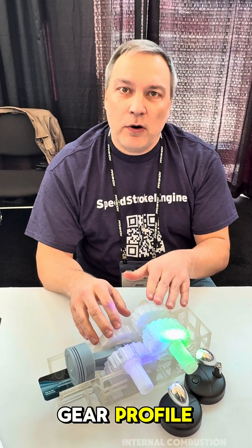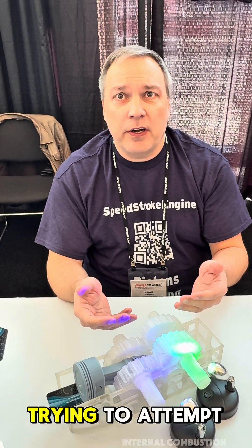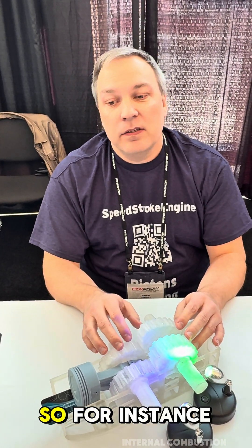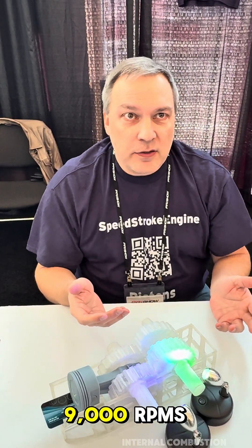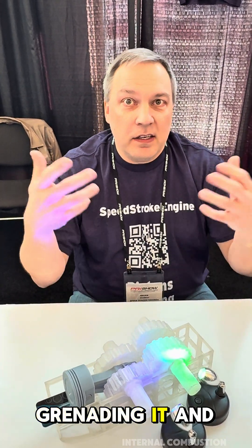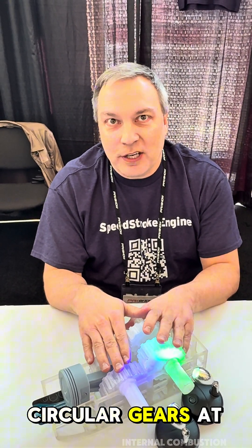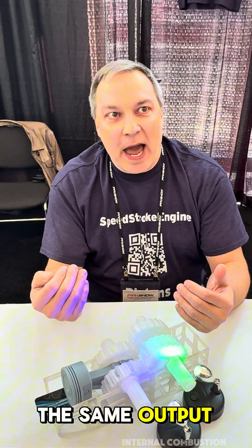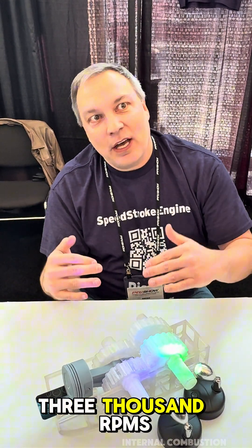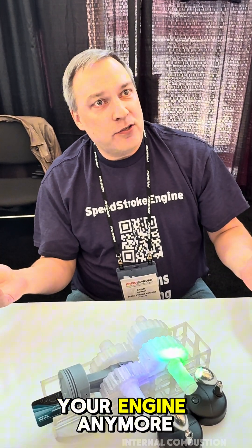Each non-circular gear profile we would adjust based on your specific application and what you're trying to do. For instance, if you have a race engine running at 9,000 RPMs and you keep grenading it and it keeps blowing up, what we could do — I wouldn't want to run non-circular gears at 9,000 RPMs — is create the same output at 2,000 or 3,000 RPMs less. Now you've got the same power you were happy with before and you're not blowing up your engine anymore.